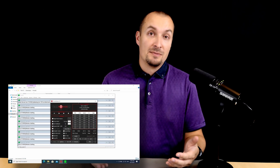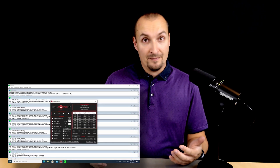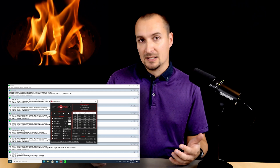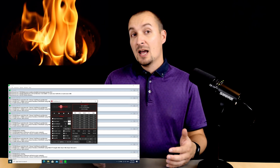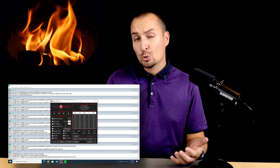For stress testing purposes, you can use Cinebench again, but I personally use Prime95. Please note, Prime95 is extremely demanding, so use it with caution, as you can easily overheat your system. It is a true torture test.